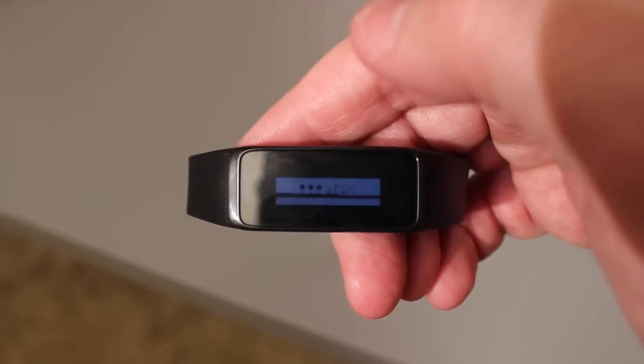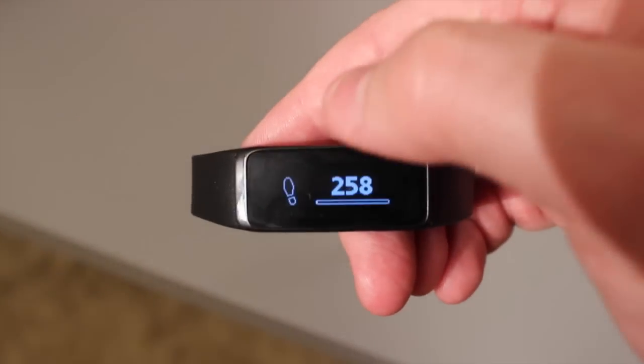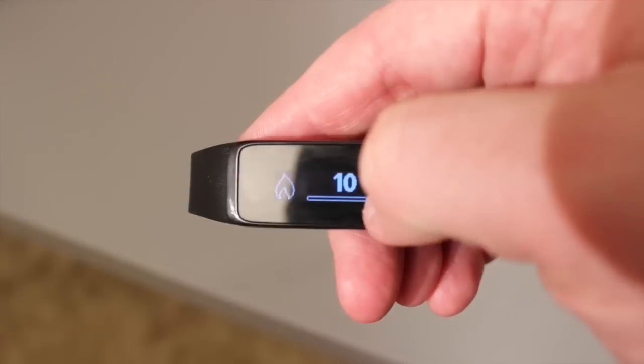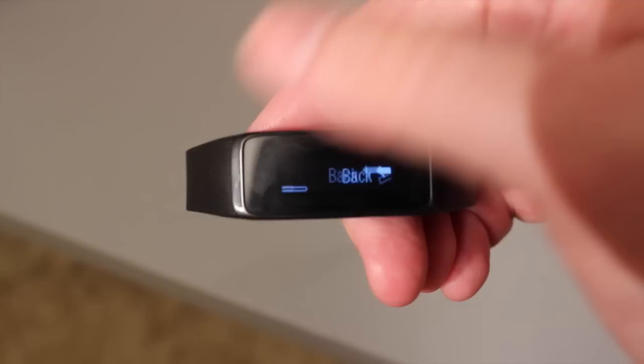One thing I really liked about it is it's also a smartwatch, so it does have some apps on it. Real basic — I mean, look at the screen. It's not going to have Facebook or Twitter on it, but it's enough to where it will sync with your phone. So if you get a phone call or a text message, even Twitter alerts, you'll actually get those on there. You don't get the whole thing, but you get a little piece of it. So if you get a text message and it's an emergency, you could check and see if it's urgent and stop working out.